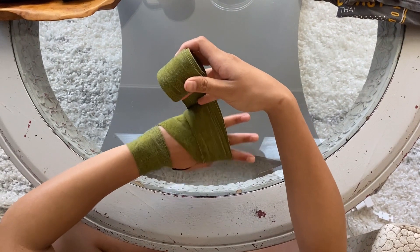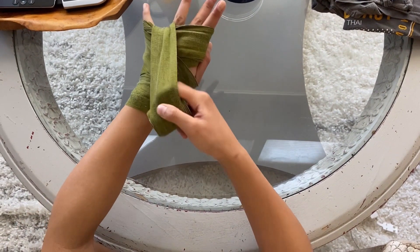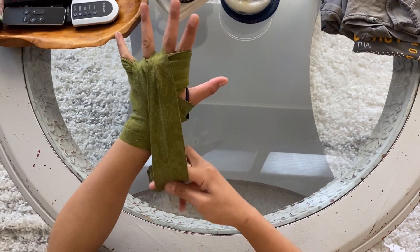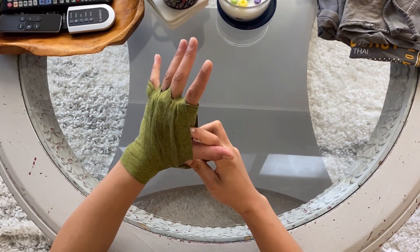Now from here, you should end up by the pinky. We're going to go down under the thumb, and now we're going to create the wrap going through each finger. Starting with the pinky finger, bring it back under the thumb. Middle, under the thumb. Index, under the thumb. And like I said, the pad will just naturally go down.